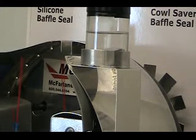The gray baffle seal on the right is made of Cowl Saver material. Look at how calm the water in the jar is. The low friction Cowl Saver seals float against the inside of the cowl instead of shaking it and transferring the engine vibration.